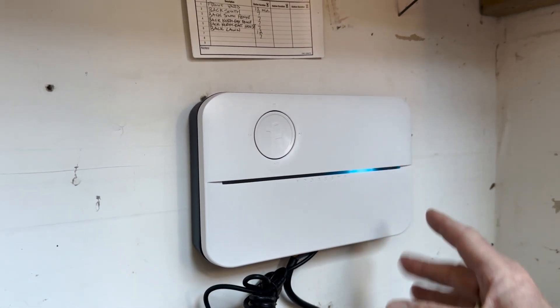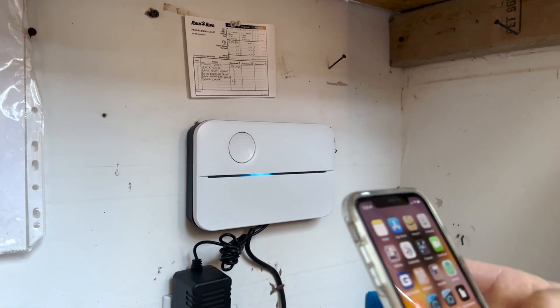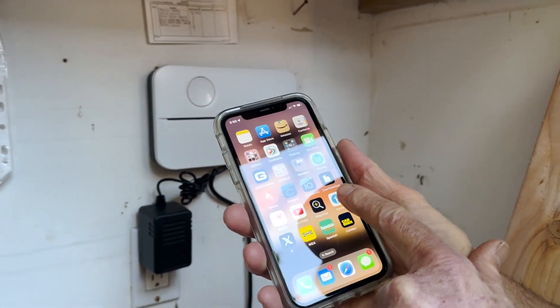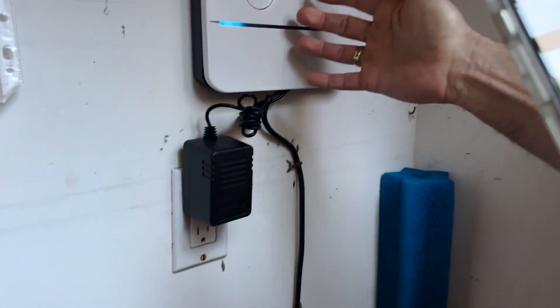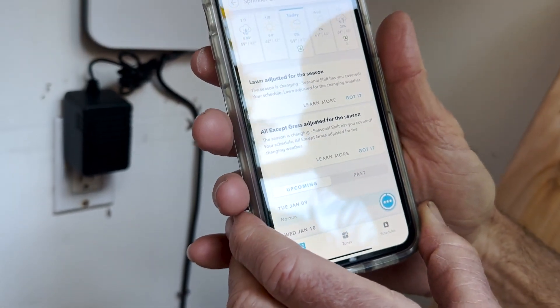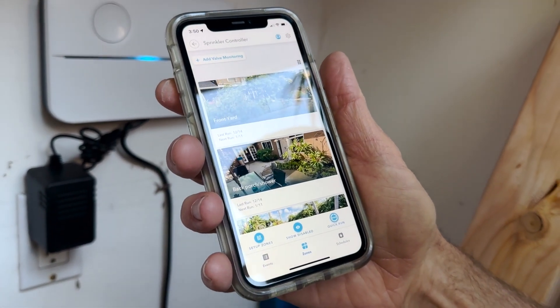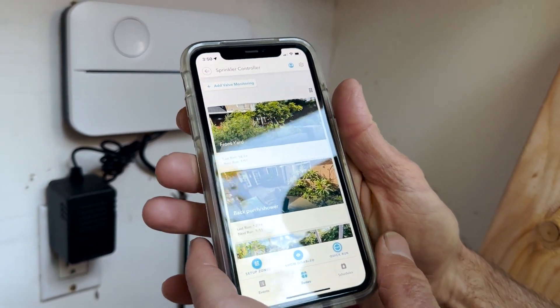Once you do that, there's an app. The app will prompt you to set up the controller. This thing works with your home Wi-Fi. You can use the app to connect it to your Wi-Fi and then start the setup process. So this is after it's already been set up.